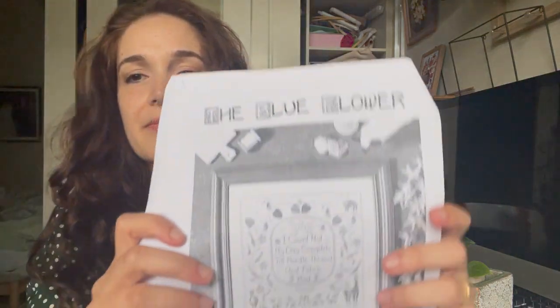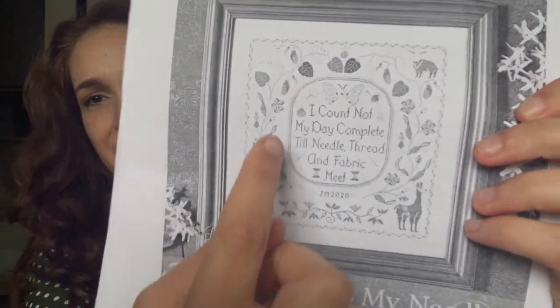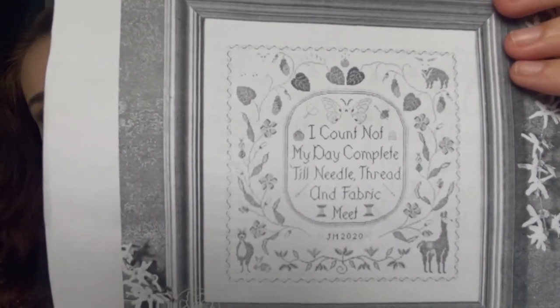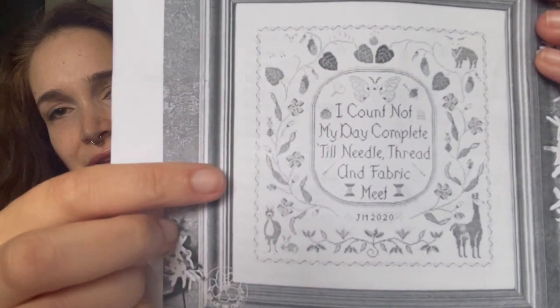The other piece I wanted to show you — this has just been a comedy of errors. This is a really nice pattern by The Blue Flower called 'From Nature to My Needle.' It's got all these nice images of natural materials or animals that we get cross-stitch fibres or linen from — so it's got alpacas, sheep, silkworms. I think that's a silk moth. So I've made several errors in judgment about this: first of all, I decided to stitch it on 40-count linen, which is really hard. I can only do this in really good light. 40-count is tiny and I don't know why I committed to this tiny thread count.